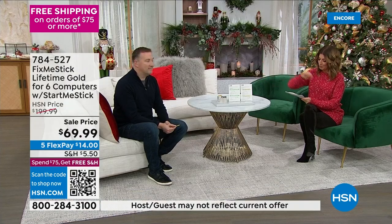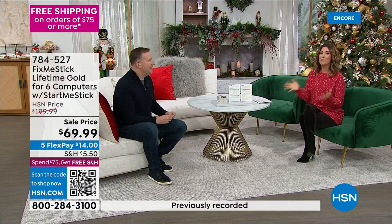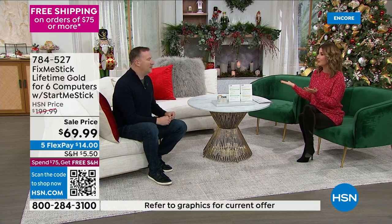That's already amazing. We're also going to give you one more item called the StartMeStick Forever. Lots of extras — it's on FlexPay and free shipping. Joe Harrison is here, our computer expert and go-to guy. So what's wrong with our computers?